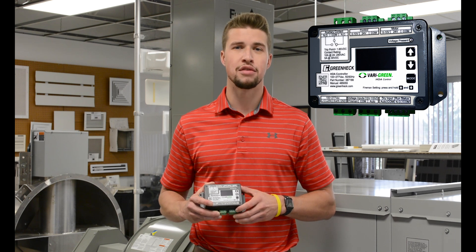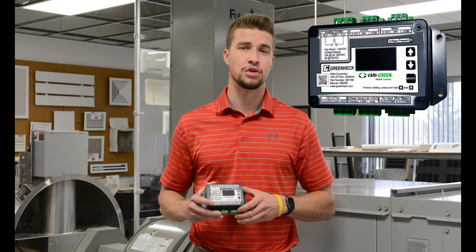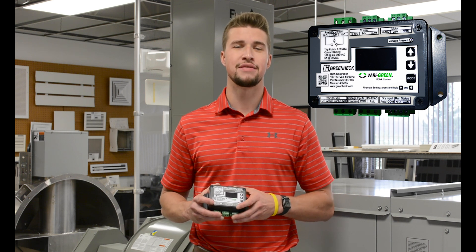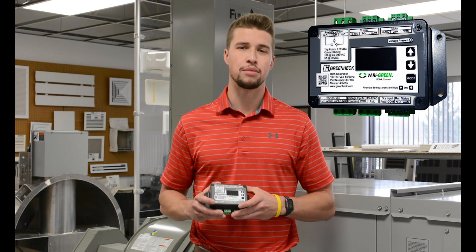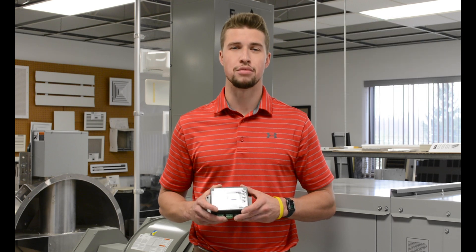The HOA can remotely enable the fan and control the speed via the HOA or an external controller. Finally, Fireman's Override can send the fan to any speed from 0% to between 20 and 100%. The HOA is a valuable tool for a variety of fan control programs.